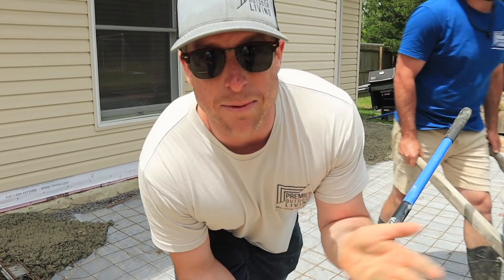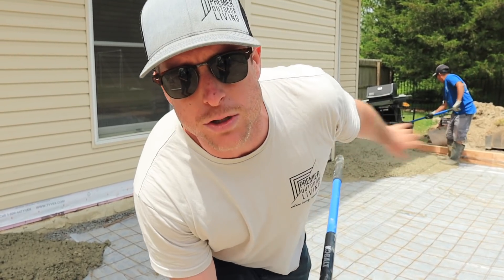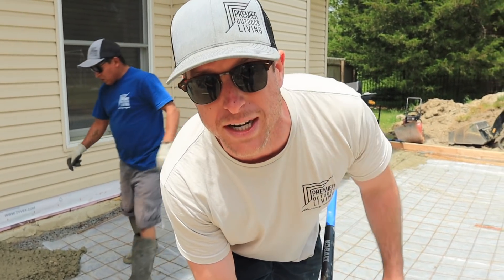Just like that — good thing we had everything ready. The concrete truck came in hot and we're ready to pour. We're just getting the wheelbarrows over to this far portion, we'll rake it out, and once we get a little bit more in here we can start screeding it.